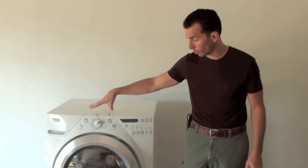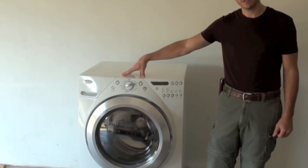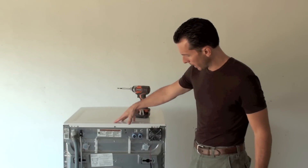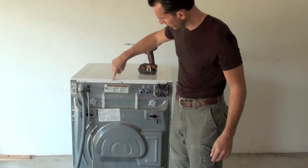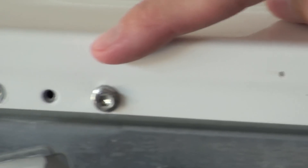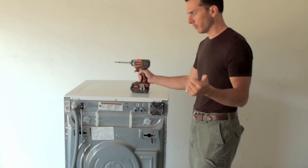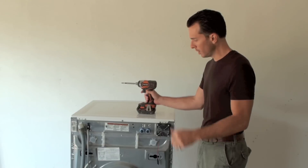This machine is a Whirlpool Duet. Different machines will be slightly different but I'll go through some of those differences. This is the back of our Whirlpool Duet. It has three screws located here, here, and here that are either a number 7 metric or a T20 Torx 20-bit. Other brands will either be a Phillips or a quarter-inch nut driver as well.